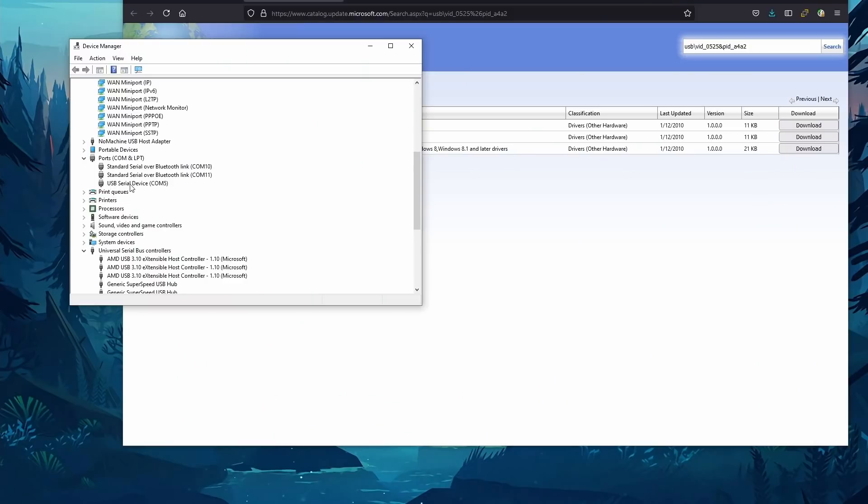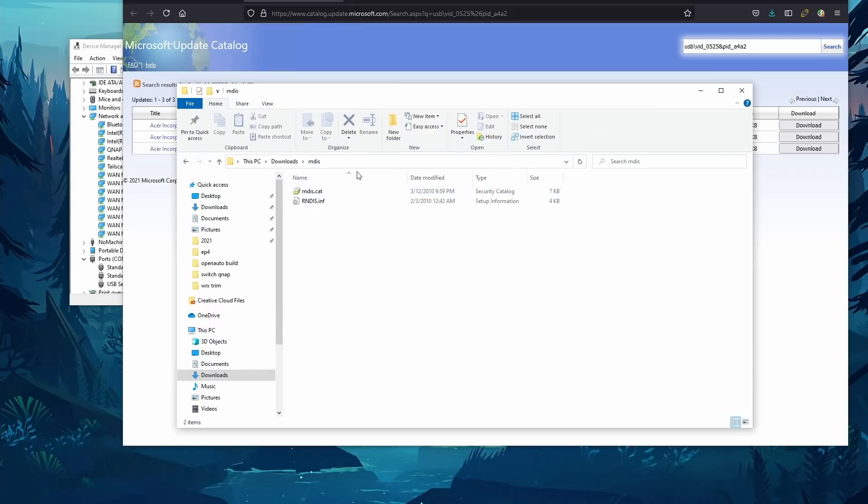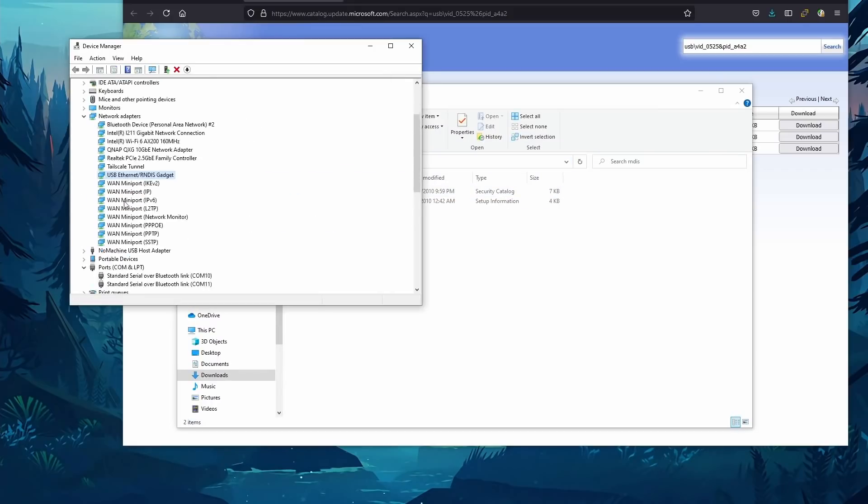Getting this to work on a Windows machine — having a small Linux computer operate as a dongle on Windows — is a little more difficult than it used to be. As of the Windows 1903 update, there are issues where when you plug it in, it doesn't detect it as an RNDIS device and instead comes up as a COM port serial device. I'll leave a link in the description to a post on how to resolve that — basically downloading some drivers and updating the COM device drivers so it converts back to an RNDIS device.